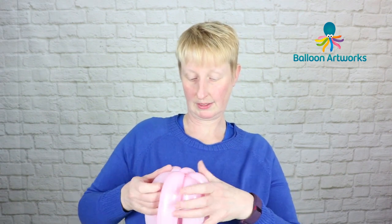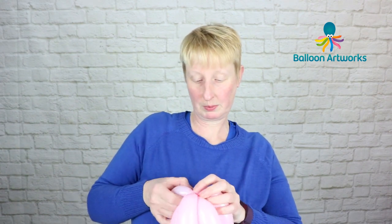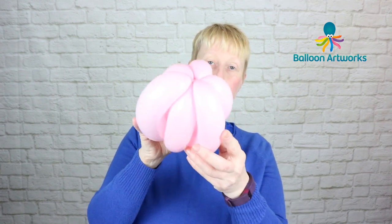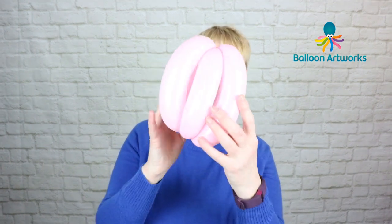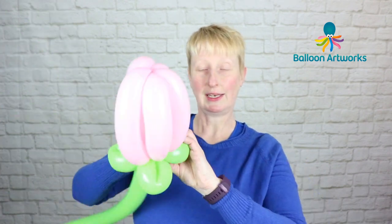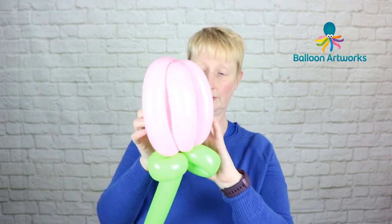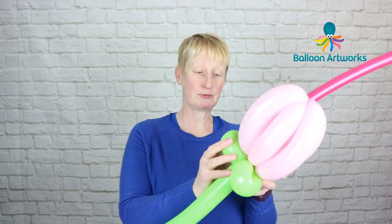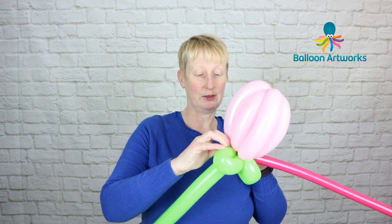This is what you've got. Take the nozzle and take your stem, and just wrap that nozzle into that lime green stem. Now take a 160 in your color of choice and just wrap that nozzle into the lime green as well.